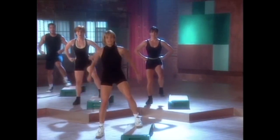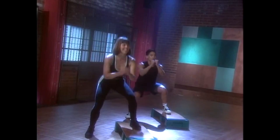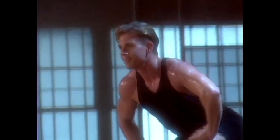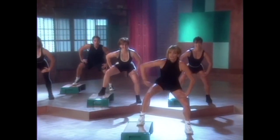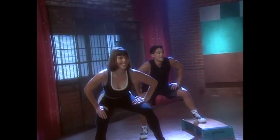Now hold the leg up there for a squat. Take it down. Up. Down. Up. Down. Squeeze the buttocks. We're gonna hold it for a pulse right here. Hold for four, three. Take it across all the way to this step. Hold for four, three, two. Take it across. One more time.